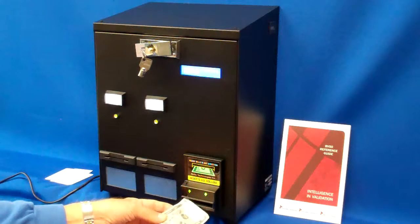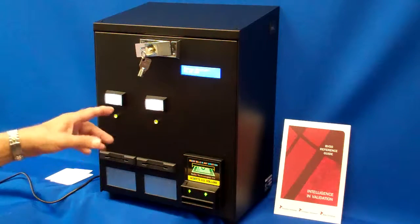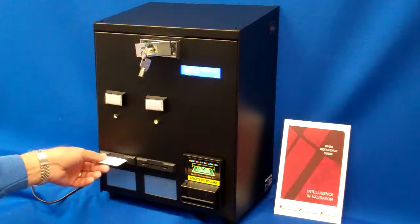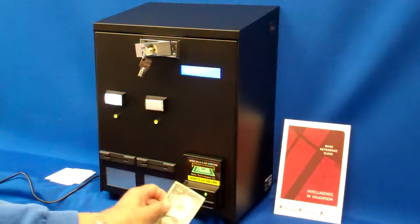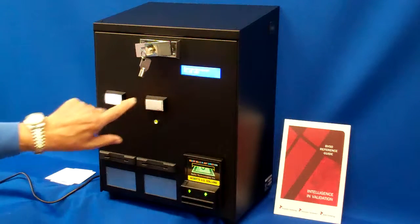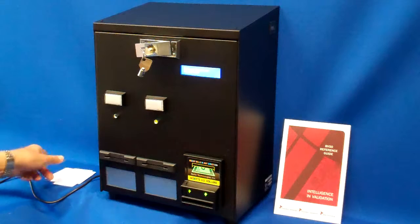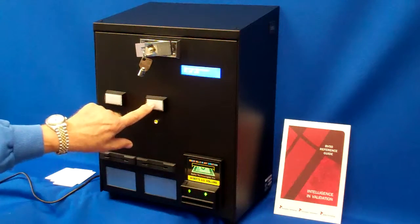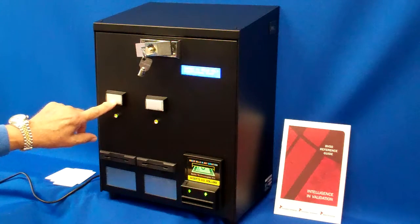Another example: you can purchase two of the $2 cards. I still have $3 remaining, then $1 remaining. If I try to push either button, it tells me insufficient funds — I have to add more money.